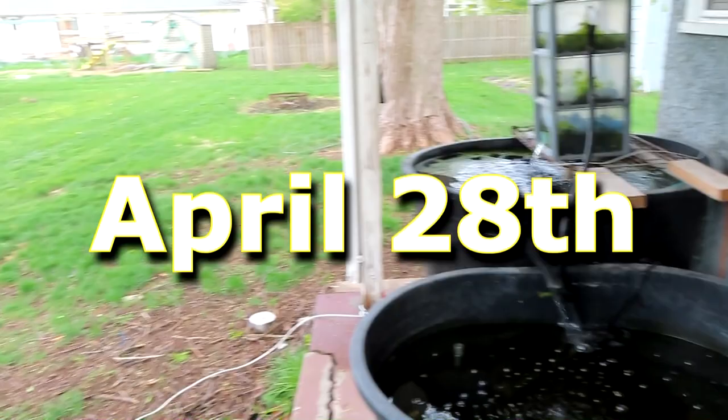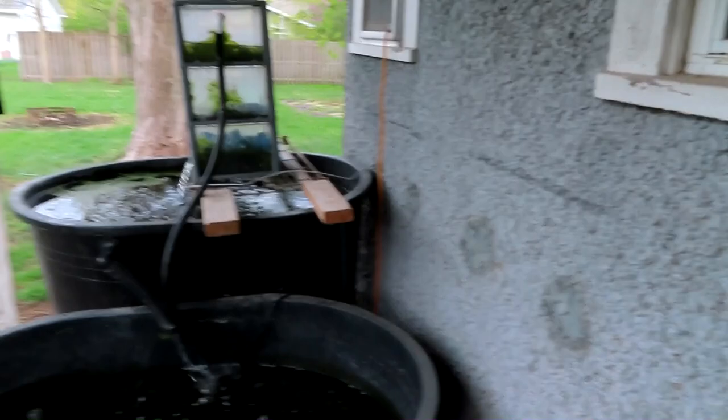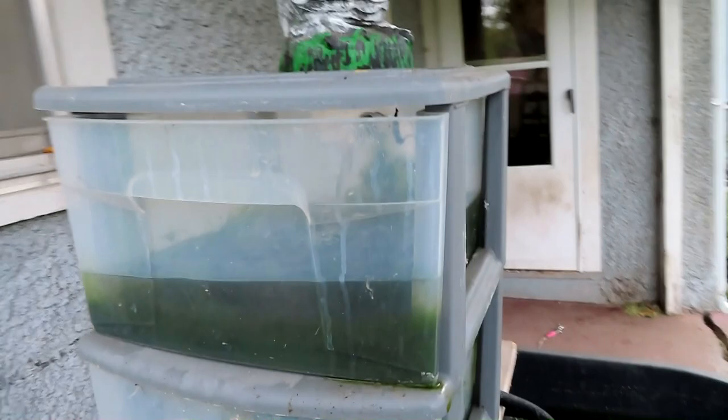One thing I will note is it is supposed to get down to 25 degrees today. What I want to accomplish today is I want to come over here to this shower filter and do maintenance on it. I want to put all new media up here and down here, and go through this with a fine-tooth comb. I want to get all the guppy grass and duckweed out of here, because like I said, last year I do not want to do guppy grass or duckweed.